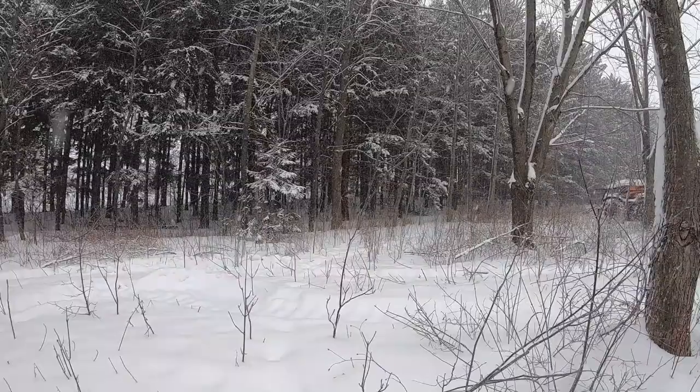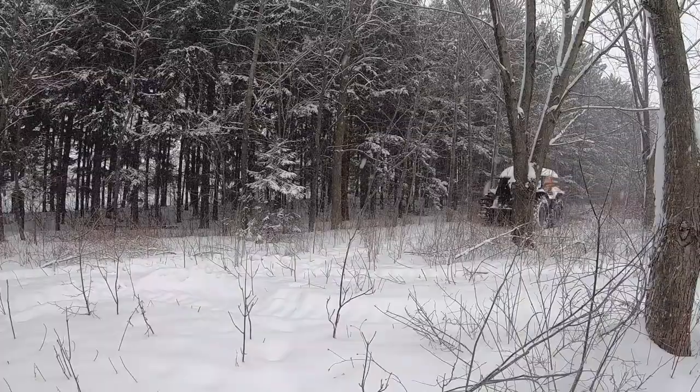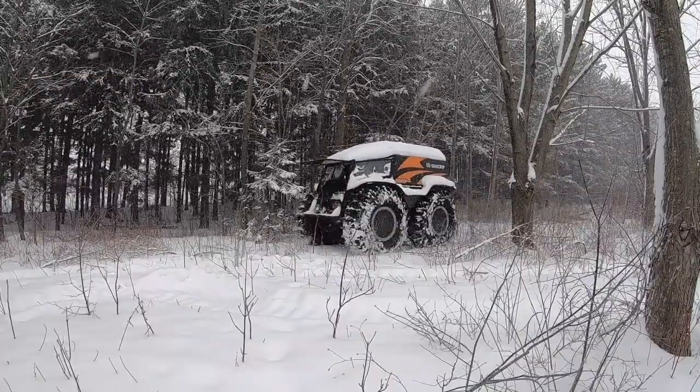The snow here is probably a foot deep — maybe not quite, maybe like eight to ten inches deep.